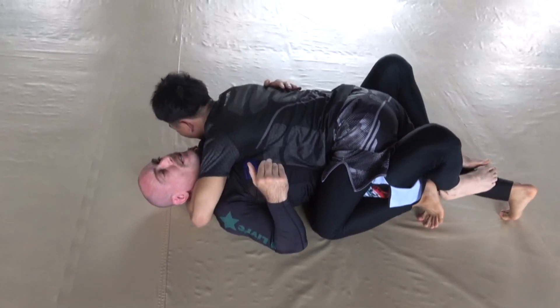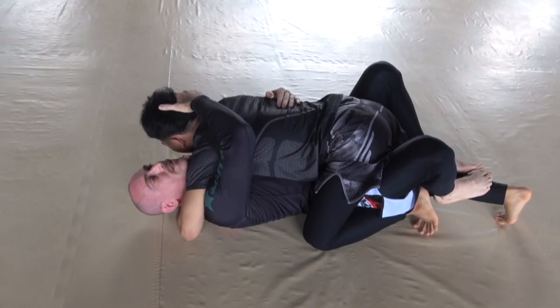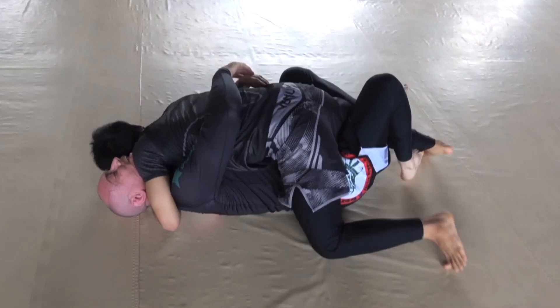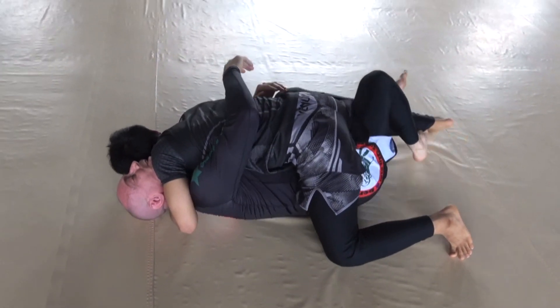Here it is again. I want to do both of these movements at the same time. The guy's putting heavy crossface on me — I'm going to trap his right arm, the underhook arm.